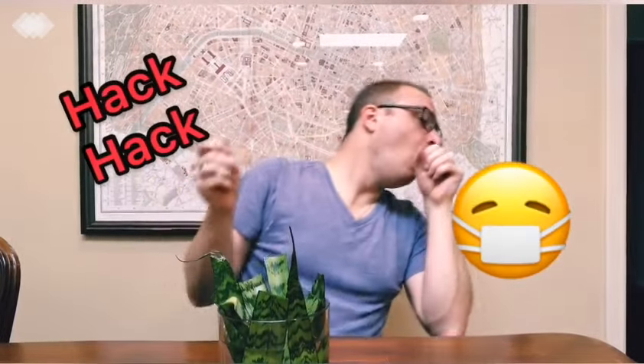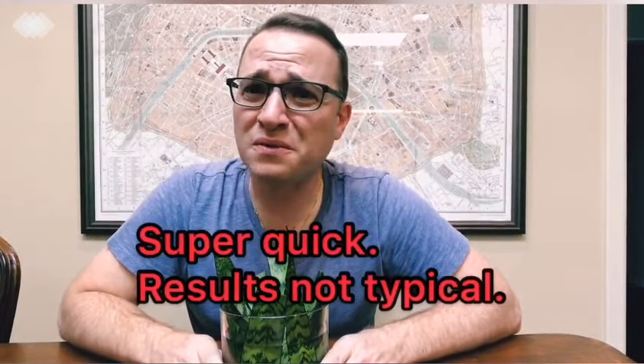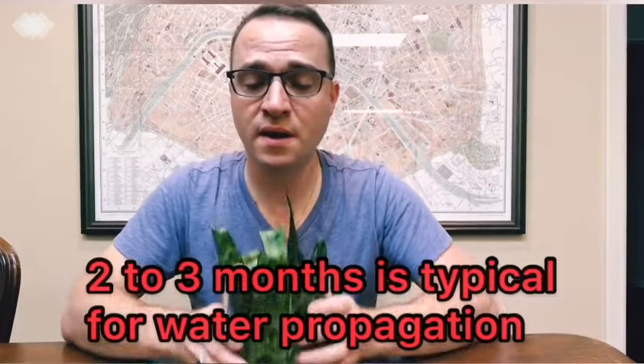Now the tricky part is the waiting. I've heard that the quickest Sansevierias will root is about 15 days — that is super quick. The average for water propagation is probably about two months. With soil propagation of leaf cuttings it takes several months — I think it took me seven or eight months before I got my first pup. First you'll see roots form in about two to three months, then a few months after that before any pups start forming at the base. Once you get pups, go ahead and plant them up in a nice well-drained soil.